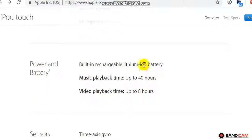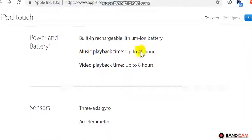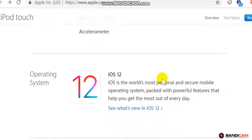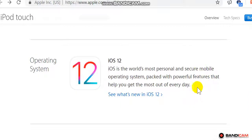Lightning connector, 3.5mm headphone jack, built-in speaker, microphone. Power and battery: built-in rechargeable lithium-ion battery, music playback up to 40 hours, video playback up to 8 hours. Sensors: 3-axis gyro, accelerometer. Operating system: iOS 12.